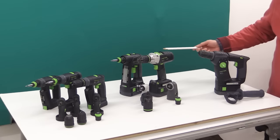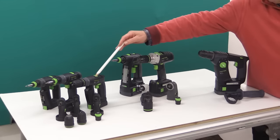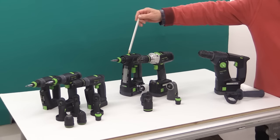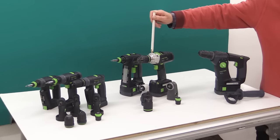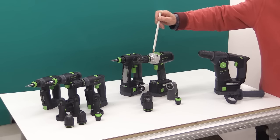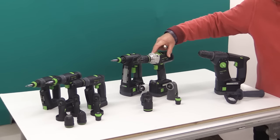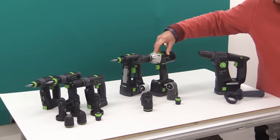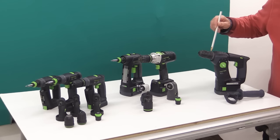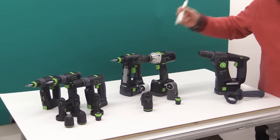Now let's talk maximum speed. The CXS and TXS: 0–1300 RPM full range. The C18: 0–1500 RPM full range. The PDC-18 is the star as far as speed goes — it has a speed range of 0–3800 RPM. As I said earlier, I believe this drill, as a cordless drill driver, has the fastest top speed of any on the UK market, perhaps of the world market. The top speed of the BHC-18 is 0–1100 RPM — you wouldn't expect that to try and outrun a machine like the PDC-18.